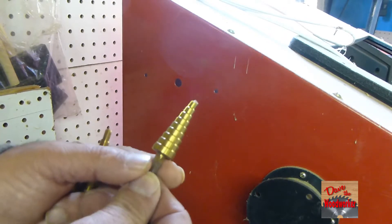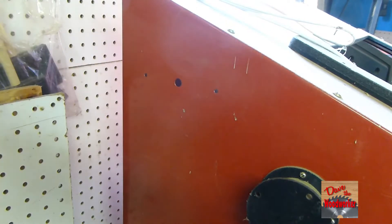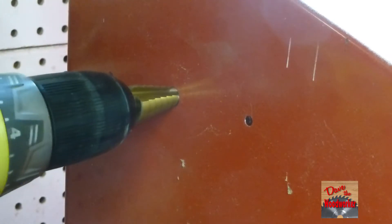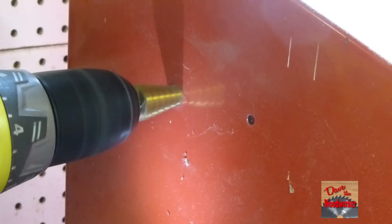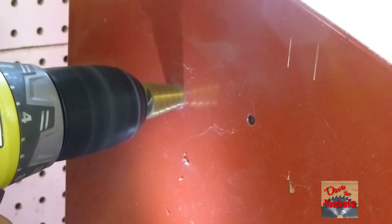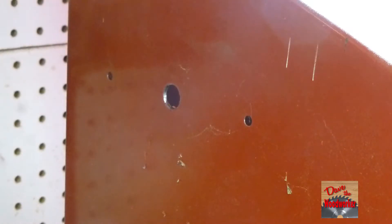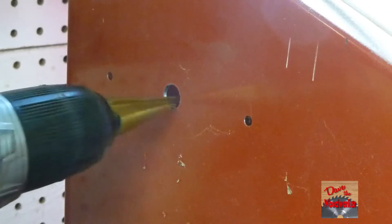I'm gonna use this one right here. So let me drill it. You can step it down a little bit at a time. I need to fit this cable to there, so I'm gonna need a little bit more.